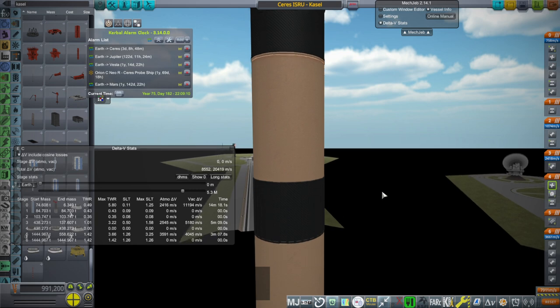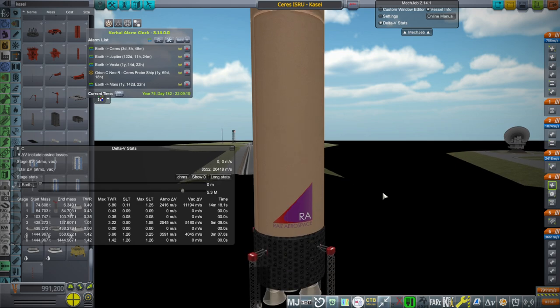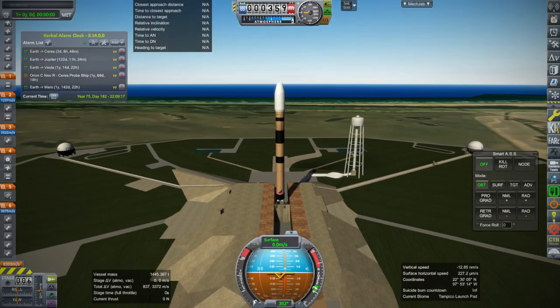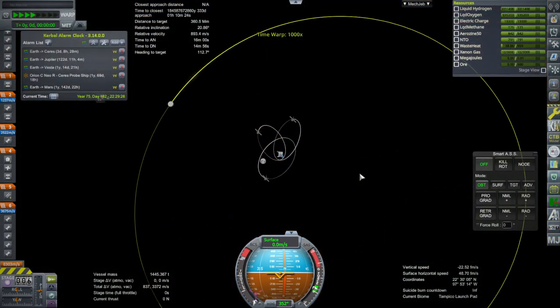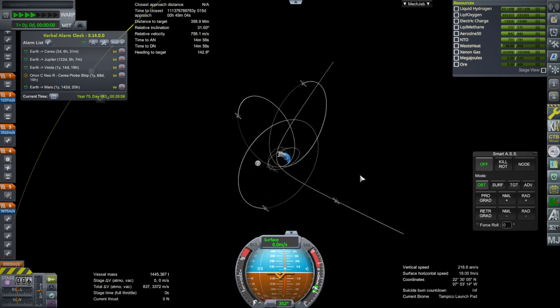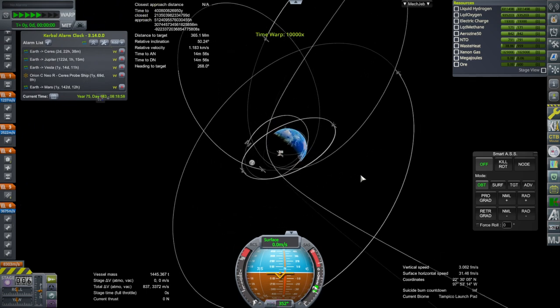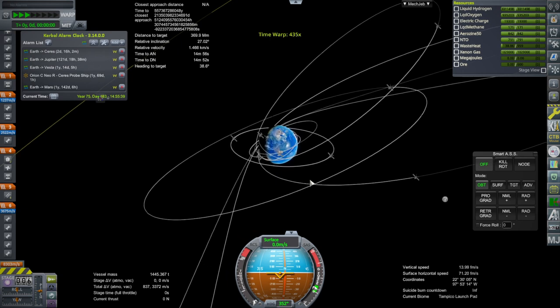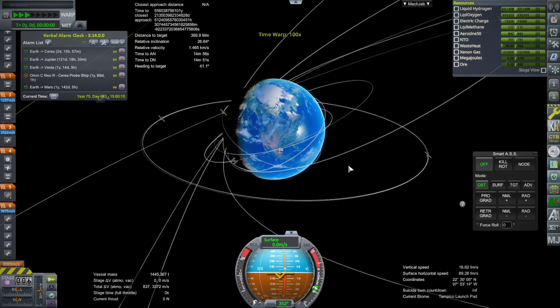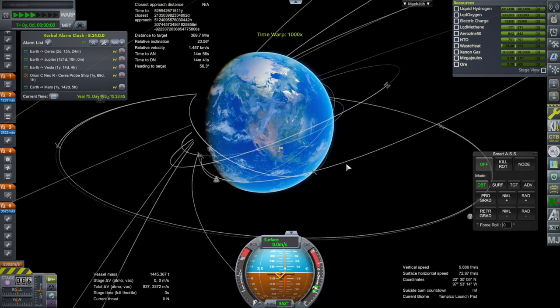We are still launching from Tampico. Previously in the previous episode, I discovered that the ion engines didn't quite work, and I suspected that was because we needed solar panels — weird as that sounds. Even though we have a nuclear reactor, we seem to need solar panels. So I've added solar panels to this ISRU unit and we're going to test that theory.